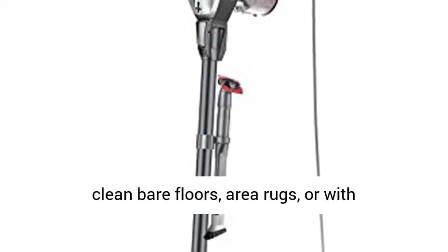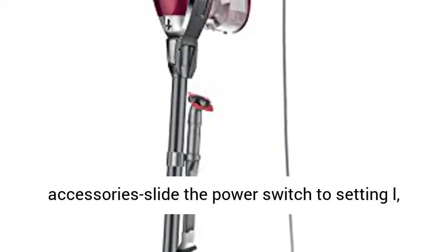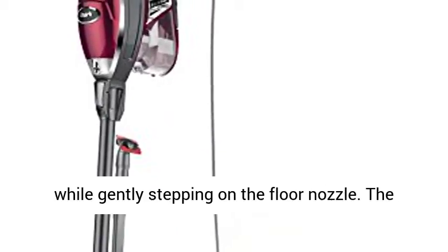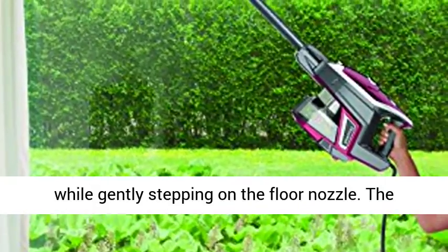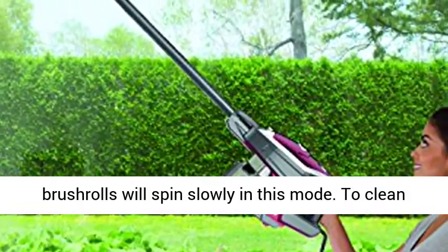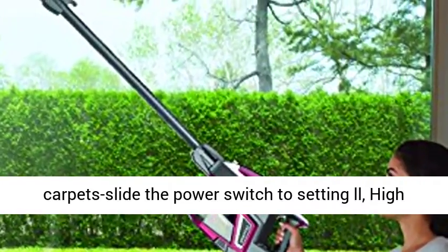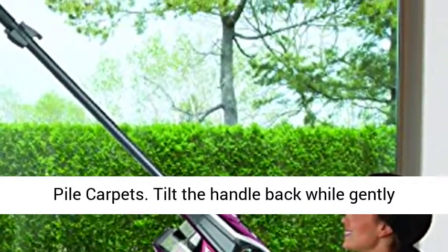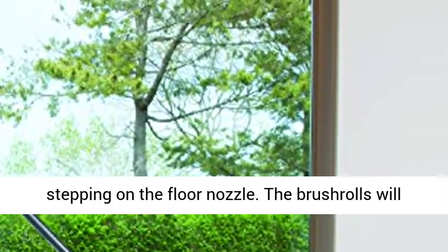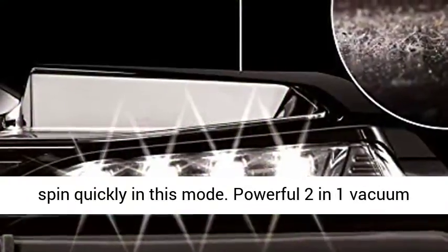To clean bare floors, area rugs, or with accessories, slide the power switch to setting L for bare floors and small area rugs. Tilt the handle back while gently stepping on the floor nozzle. The brush rolls will spin slowly in this mode. To clean carpets, slide the power switch to setting LL for high pile carpets. Tilt the handle back while gently stepping on the floor nozzle. The brush rolls will spin quickly in this mode.